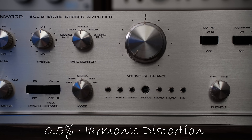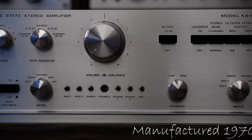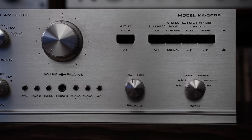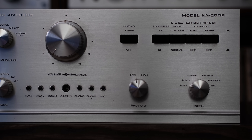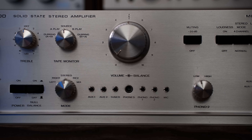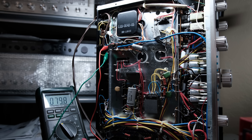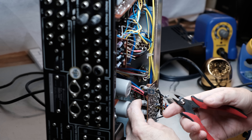I picked this KA-5002 up at my local flea market for $45 — couldn't plug it in, nowhere to plug it in — but for $45 I wasn't going to leave it behind. It's really quite full-featured: it's a DC-coupled power amplifier, has two phono inputs, and one of them is a low-level phono input for a moving coil cartridge. It also has two tape monitors and two sets of speaker terminals.